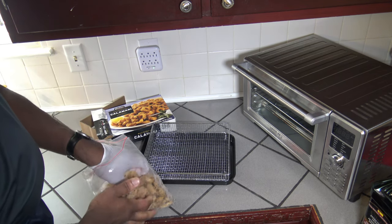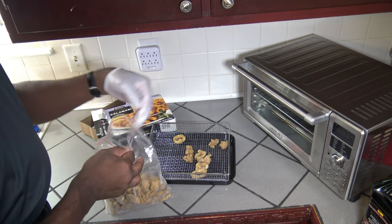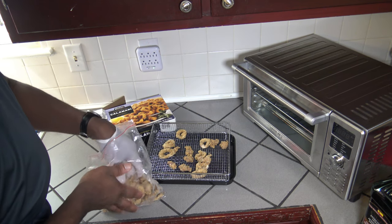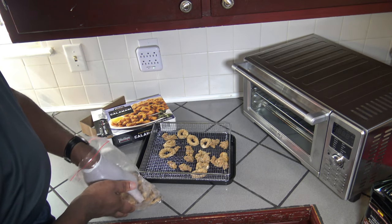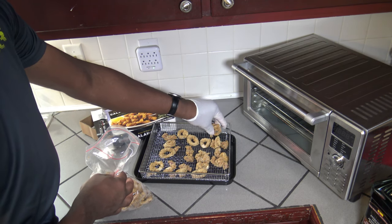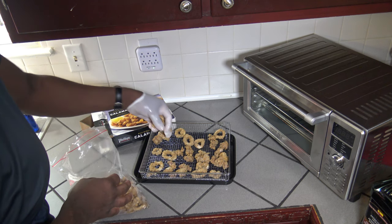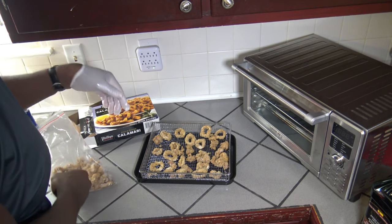Got it open here and just start sticking some on. You can see they're nice, Phillip's breaded frozen fried calamari — nice big pieces. They taste pretty good. Just going to get a few more and finish it out. You can put as many as you want in this air fryer basket. I'm just going to put some more over here and there. Alright, I got a good bit.